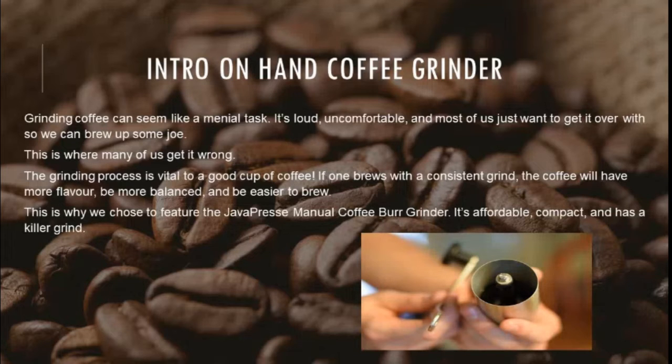Grinding coffee can seem like a menial task. It's loud, uncomfortable, and most of us just want to get it over with so we can brew up some joe. But this is where many of us get it wrong. The grinding process is vital to a good cup of coffee. If one brews with a consistent grind, the coffee will have more flavor, be more balanced, and be easier to brew.